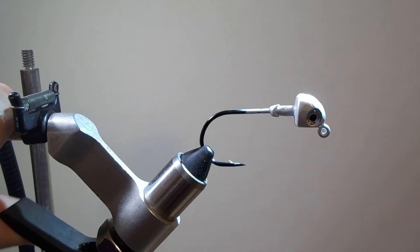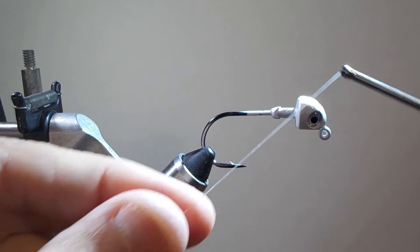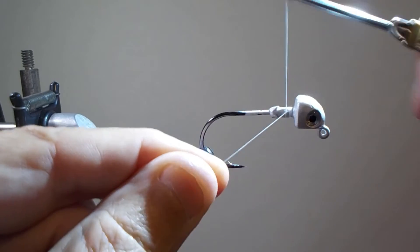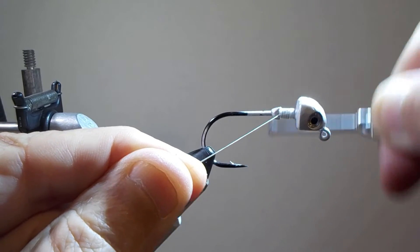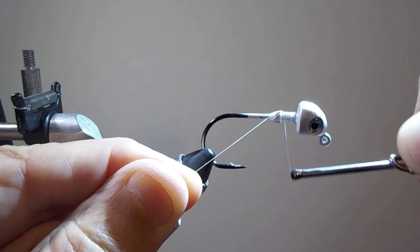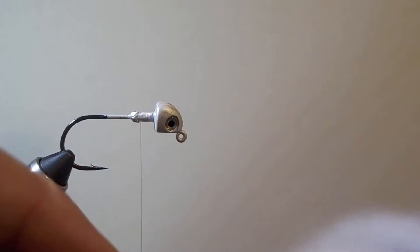Put the hook in your vise. Start your thread by holding a little thread forward and wrapping over the top of it through the other thread. Keep going until you have a nice little thread base. Use that thread base to hold all the pieces in place. I wrap a little bit beyond the leaded area — you don't have to, but I like to secure the thread.